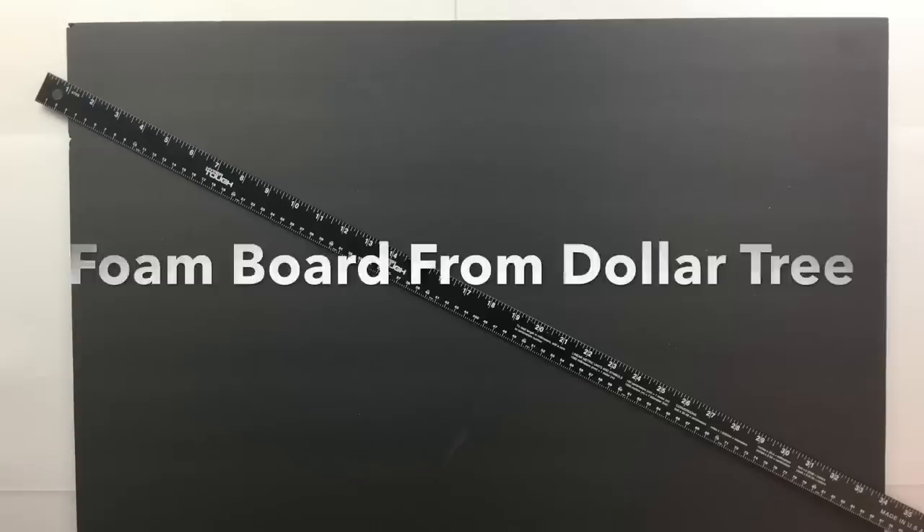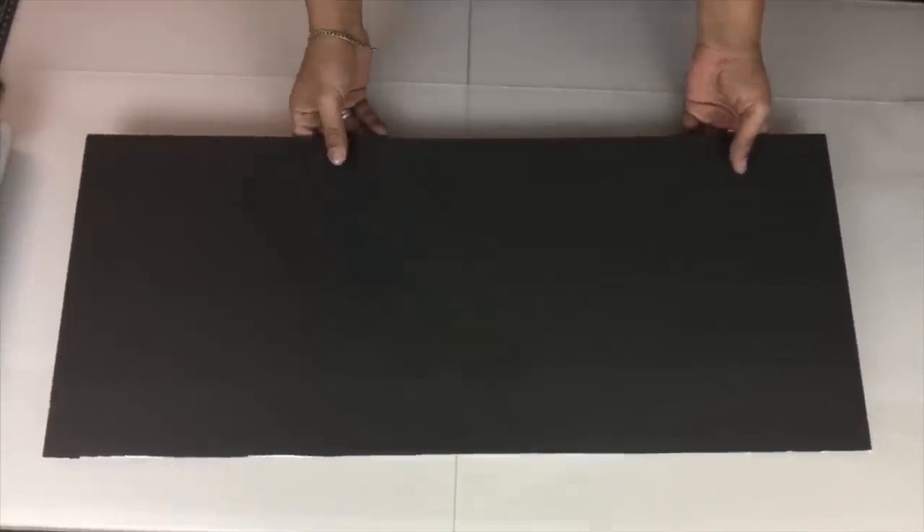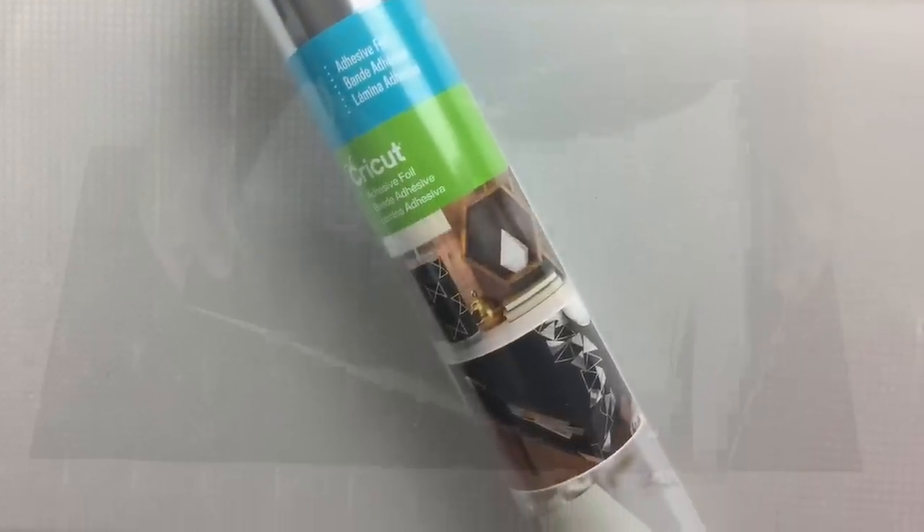Next I took black foam board and cut it to the size of the back of the stand, then I covered the foam board with mirror reflective paper and glued it on using hot glue.